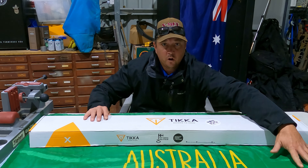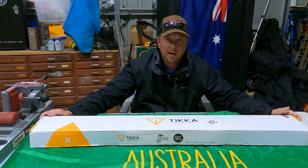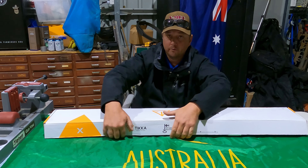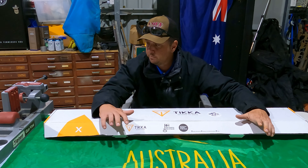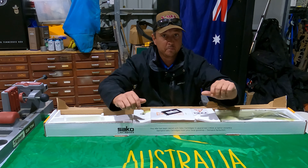Thanks to Adam at Johnson's Firearms in Nambour, we have a brand new Tikka T3X stainless varmint in .223. For those of you who don't know, Tikka is made in Finland by Sako. Sako make awesome rifles and I expect this Tikka to be no different.